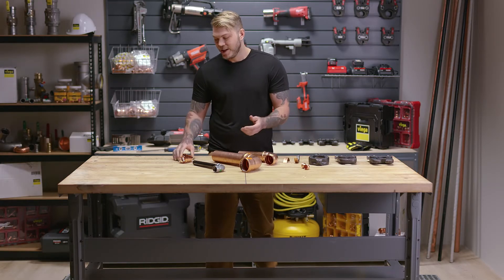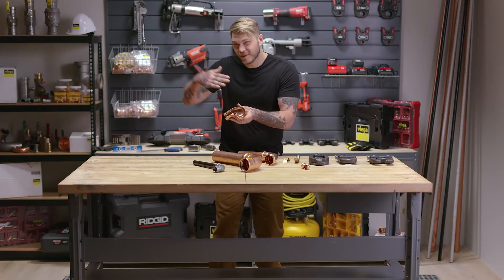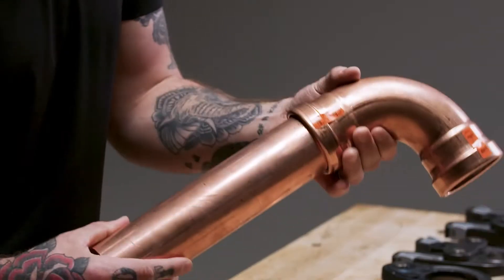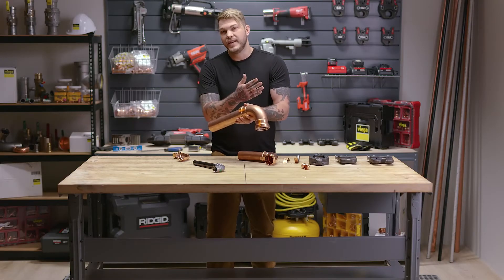In ProPress half-inch to two-inch, there's a small indentation on the inside of the fitting that actually allows that media to roll past until we make the press. On ProPress 2.5, 3, and 4, and MegaPress, you'll notice a slight tolerance between the tubing and the fitting itself, and that's what we allow for the media to move past.